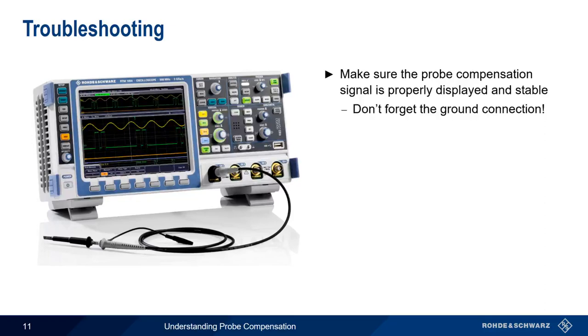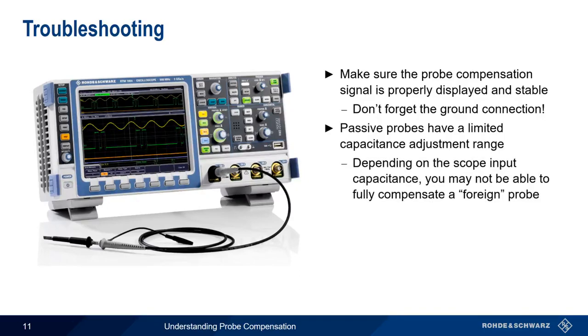Sometimes you can run into issues if you're using a probe that wasn't designed for your scope. There's a limited range over which a probe's capacitance can be adjusted, so depending on your scope's input capacitance, you might not be able to fully compensate a foreign probe. But in general, probe compensation is usually quick and painless.